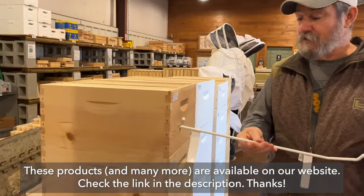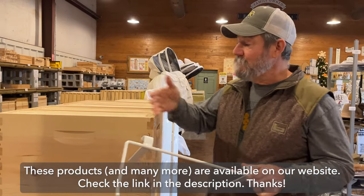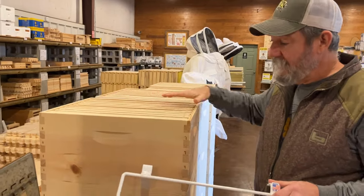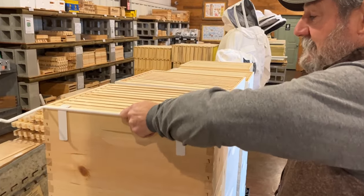What a frame perch does — this is your second set of hands when you're working a hive. So assume you've come up, you've smoked the bees, you've got them open, you're seeing the exposed frames and bees. Like I said, second set of hands.